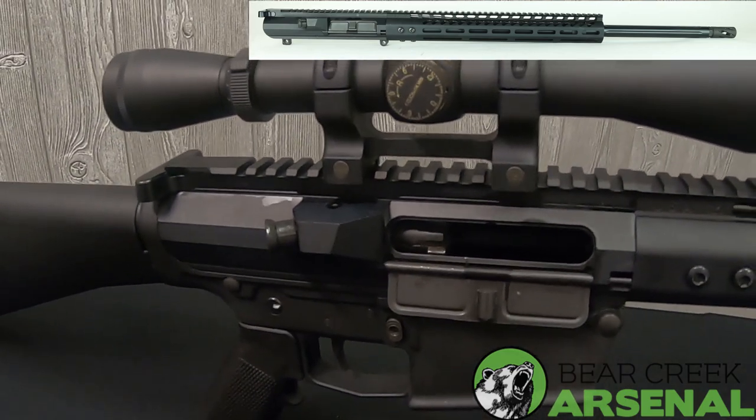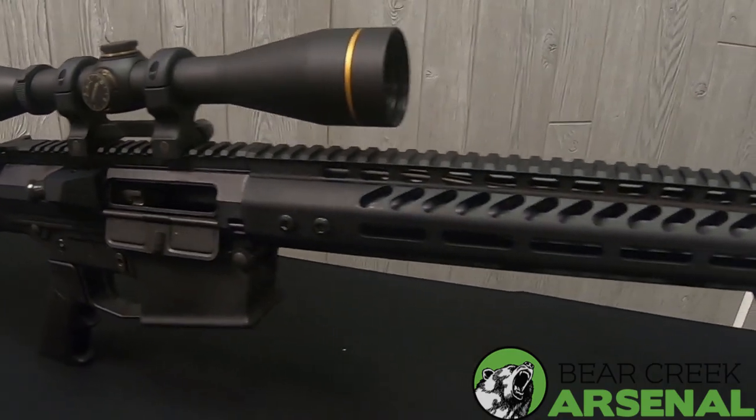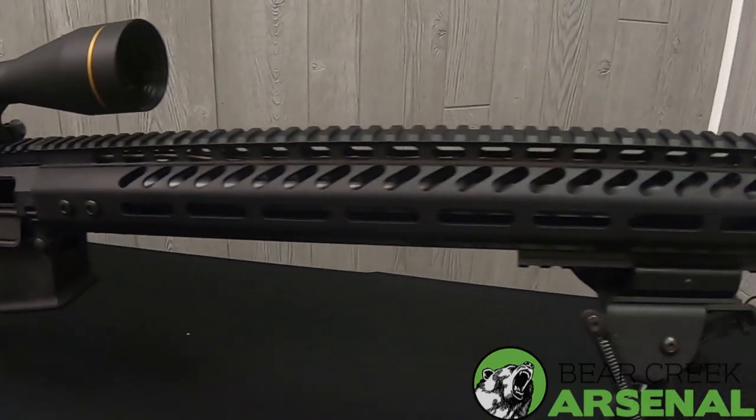Being an AR-10 first gen DPMS pattern, this will work on many different manufacturers, so you don't have to worry about buying straight from BCA on your lower if you don't have one already.